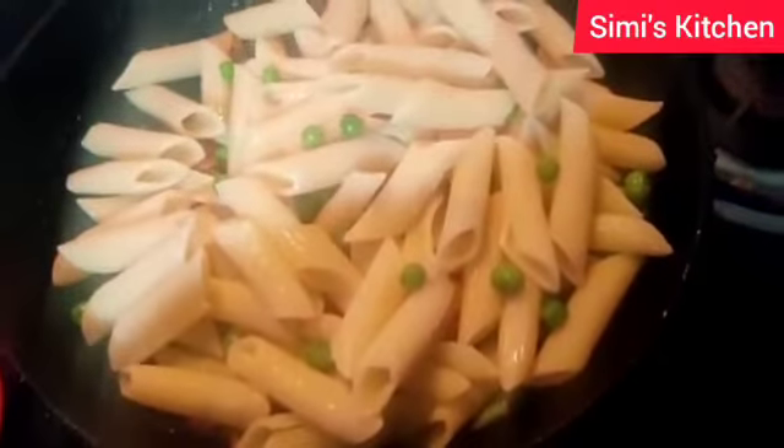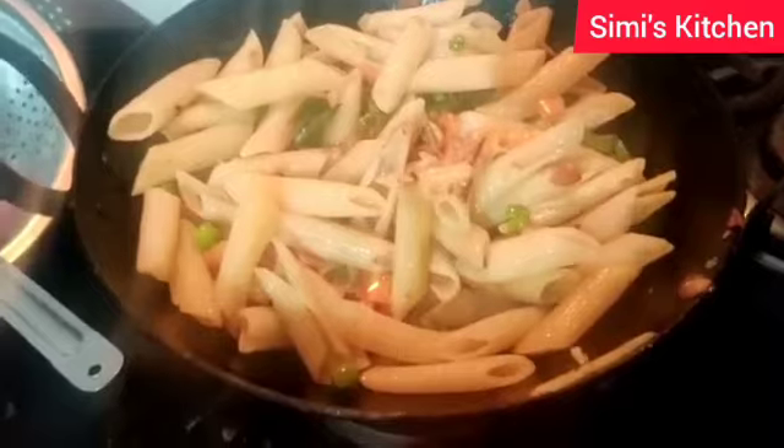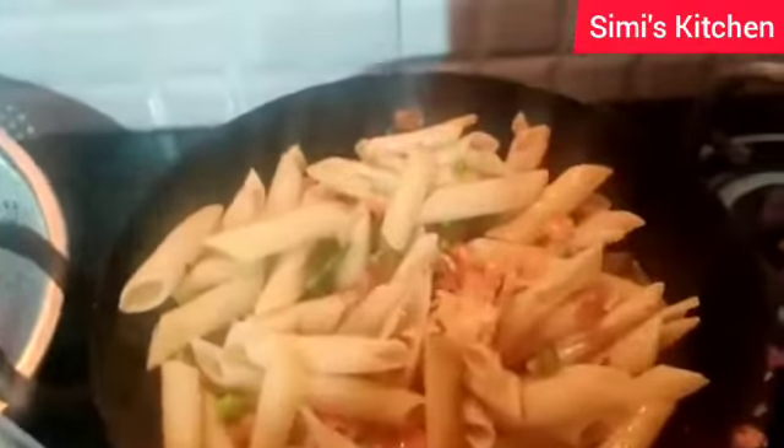Now I will fry the pasta for 3 to 4 minutes. After frying for 3 to 4 minutes I will add soya sauce.